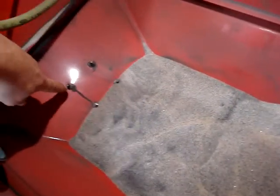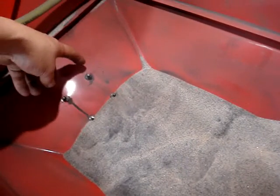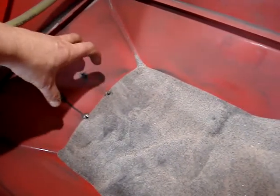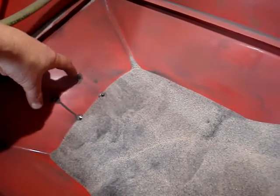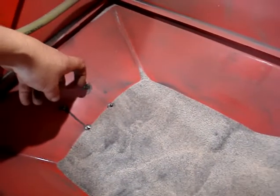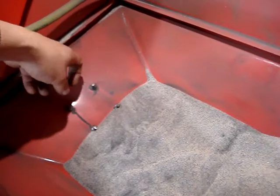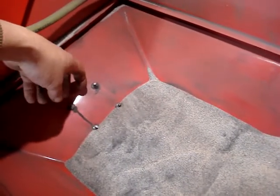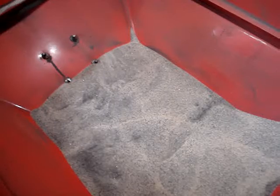I mounted a cheap Harbor Freight orbital sander here on a small box, like a pan, made out of water heater steel that I bent in the bending brake and bolted it to the bottom. A cheap Drillmaster orbital sander is zip-tied with heavy-duty plumber zip-ties to that bracket, and I've got a pulse-width modulator router controller on this. Here's what happens to the sand.